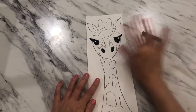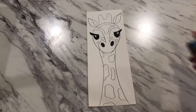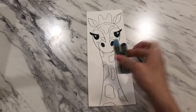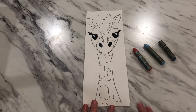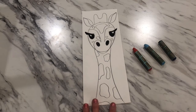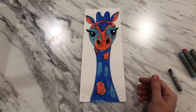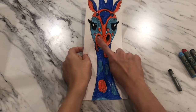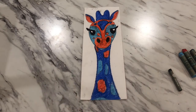Hold on to your black oil pastel — you'll need it for outlining later. Go back and fill in your giraffe using your chosen complementary colors. Tints and shades count: light blue, dark blue, light green, dark green — all valid. Fill in all the spaces, staying inside your lines. When you're done, you'll notice some pencil lines still showing through and some small white spaces where you stayed away from color edges.